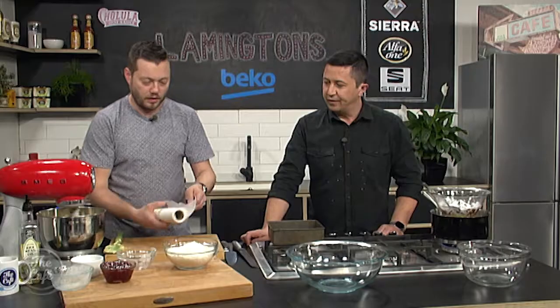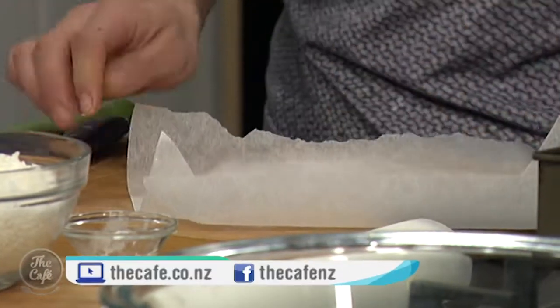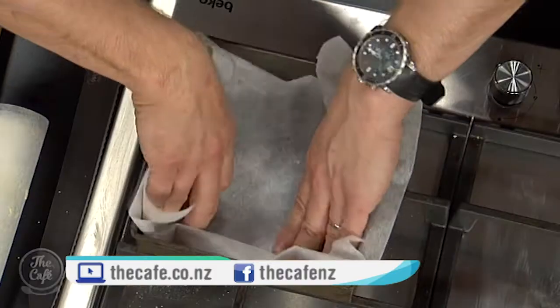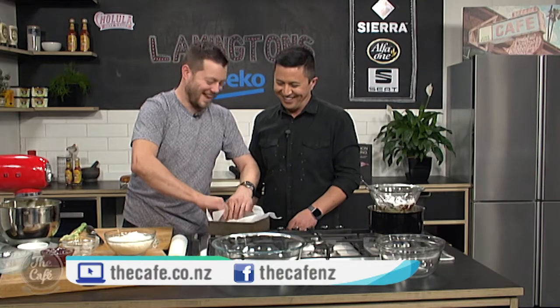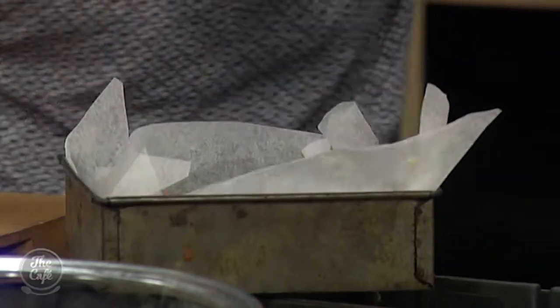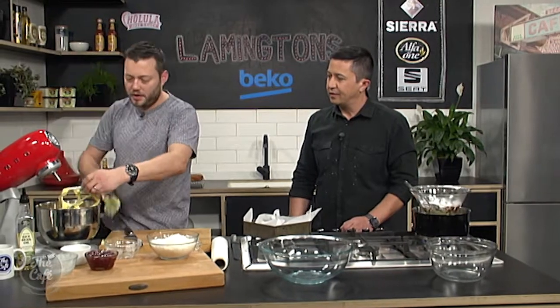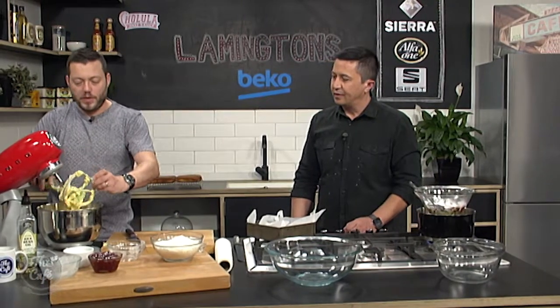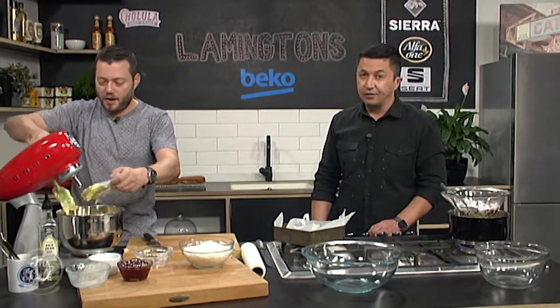Right, and then we're just going to line this tin. Lamingtons — homemade lamingtons! I want to see yours, so get on our Facebook page and take some photos. You can tell that's the chef after chef lines that — very crude but it does the job. Just line it, pop it all in the corner, that's lined and ready to go. Mix is in there — spread it so it's nice and even. Pop it in the oven, and then when we come back we have made some — the power of TV!